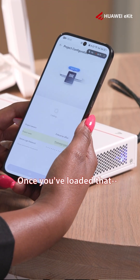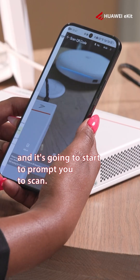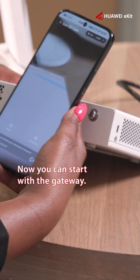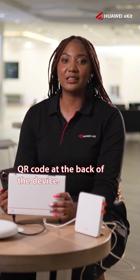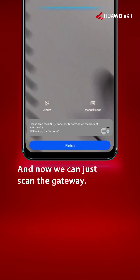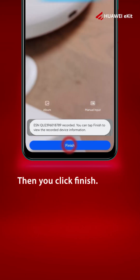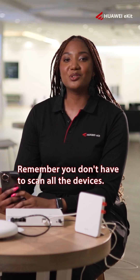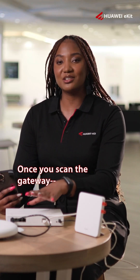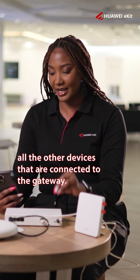Once you've loaded that, it's going to start to prompt you to scan. Now you can start with the gateway — every device will have a QR code at the back of the device. Scan the gateway, then click Finish and click Next. Remember, you don't have to scan all the devices. Once you scan the gateway, it will be able to find all the other devices connected to it.